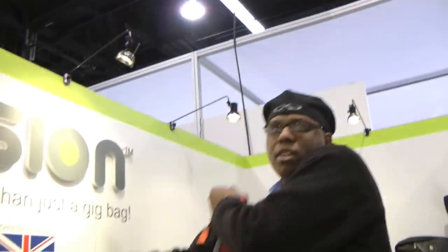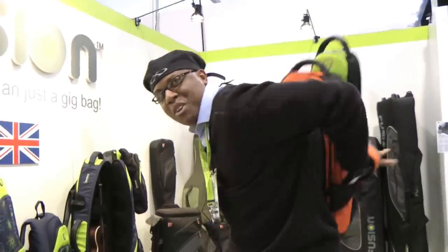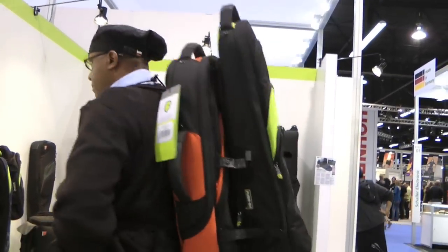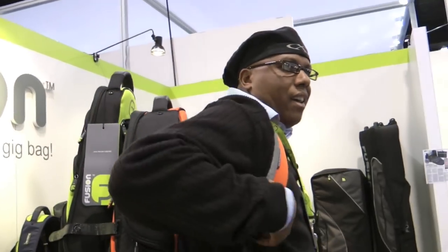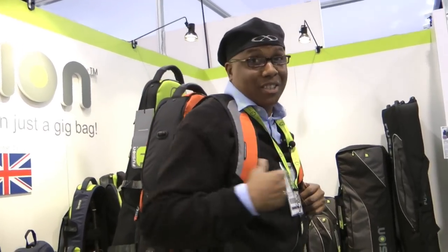So I'm walking through the airport. Double back straps make that back compression feel good, man — doesn't hurt your back, equalizes the back pressure. Fusion bags. I've got my Alto saxophone, my Soprano saxophone. Nobody knows what I'm carrying. I'm a musician going to a gig. I look good, I look fly. Fusion bags — more than just the gig bag.